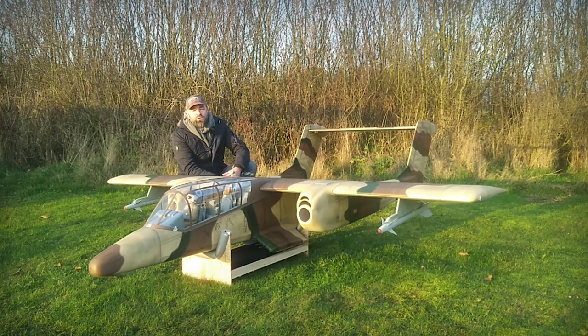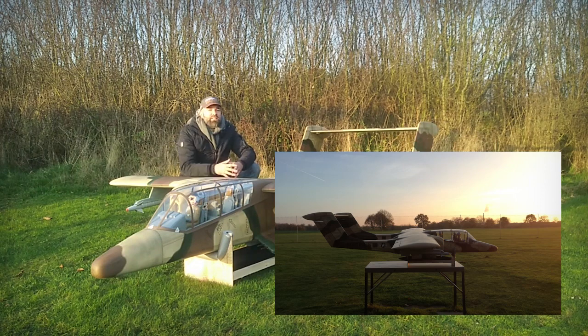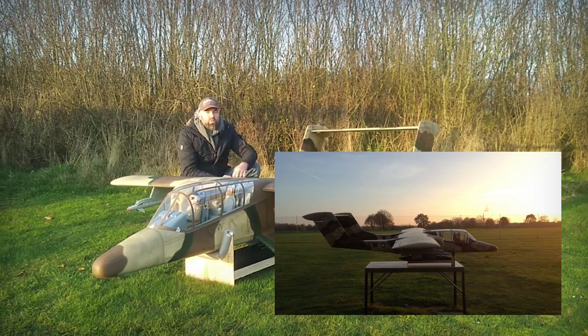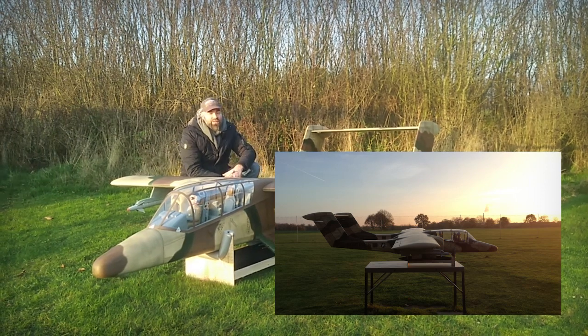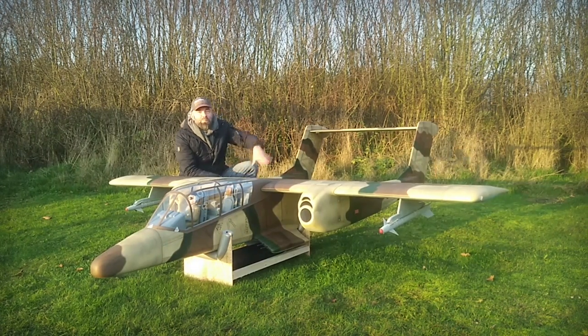That was my first short introduction on the Hangar 9 OV-10 Bronco. I'm looking forward to building up some more scale details on the surface and bringing in some rivets like I did with my Hangar 9 Oscar, and then I will update you with another video. So take care and see you soon. Bye!